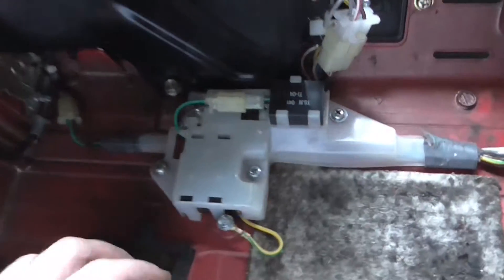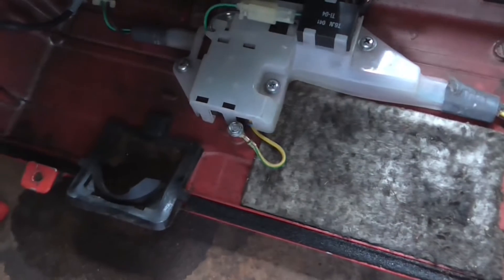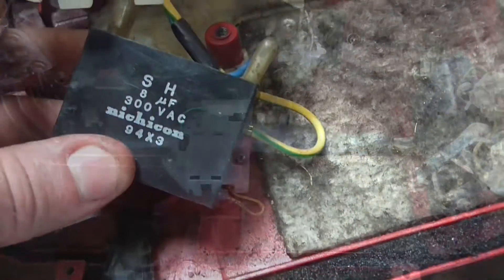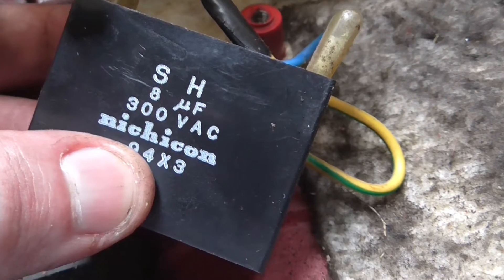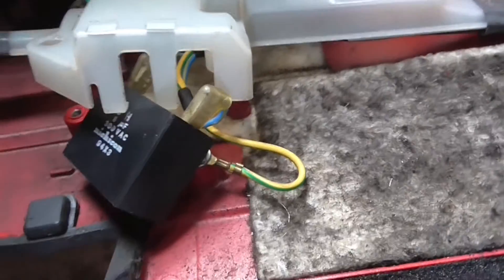Apparently that's supposed to be a diode pack or something - actually no, the diode pack is somewhere else. It could be bolted underneath here. I don't know, I'm going to pull it off anyway. Well I'm just a herp derp - I never saw the 8 microfarad rating there. But at least I've got an 8 microfarad to replace it, so phew.